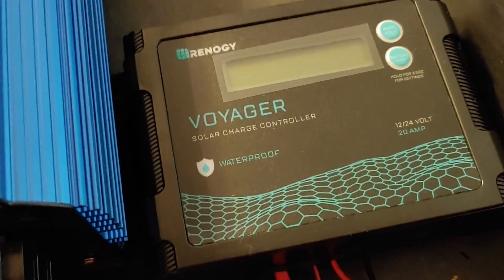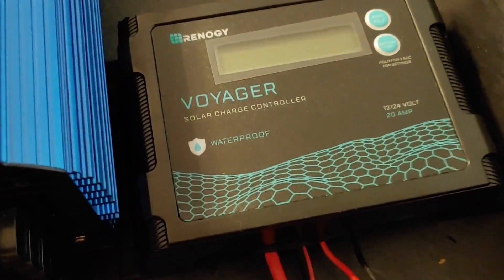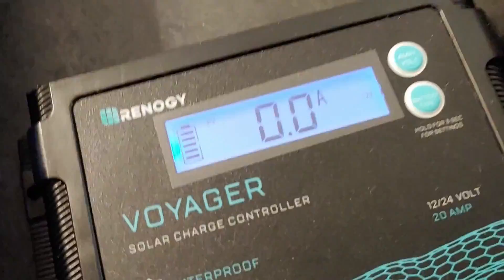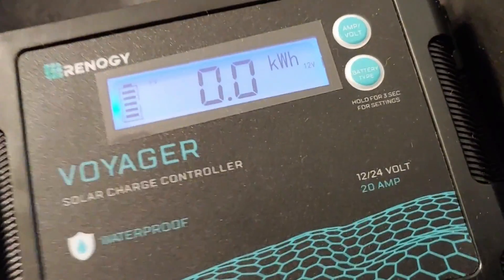This is the one I initially unboxed and set up and showed everyone how to set up. So we're going to follow the wires down and connect it — plus to plus, and negative to negative. Hopefully you can see that okay. And it has come on. It is just on, but not yet connected to the solar panels outside. We're about to do that right now. And we have connected it.